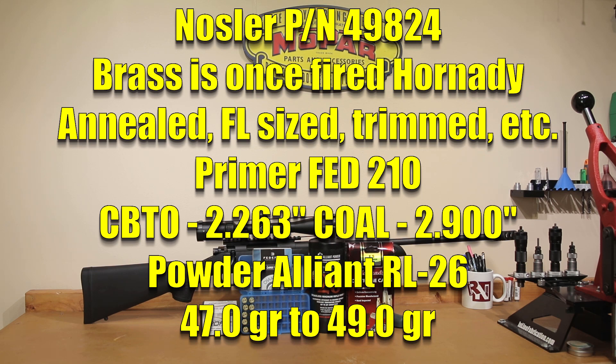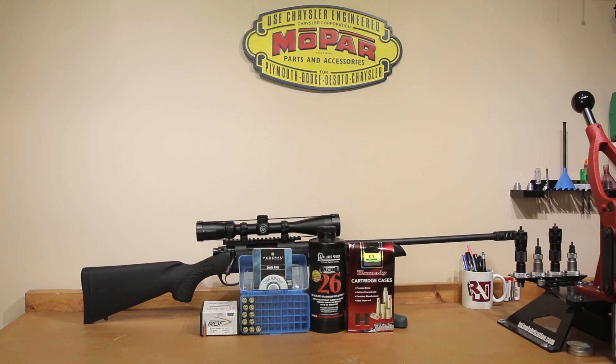Cartridge overall length will be an interesting discussion point after we see the shooting. The cartridge overall length loaded today is 2.90 inches, which will easily fit in the magazine for our rifle. The cartridge base to ogive on that will be 2.263 inches. The important number that everyone's going to want to know is how far are we away from the actual lands — and the answer is very, very close. Our loads today will actually only be about 0.005 inches off the lands, which is very frequently where most projectiles find accuracy. With all those numbers plugged into QuickLoad, let's find out what pressures we should be seeing today.